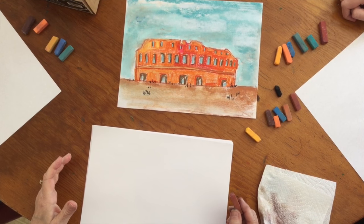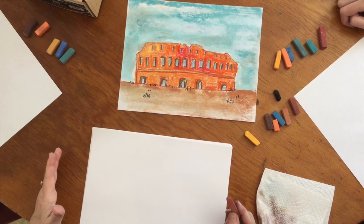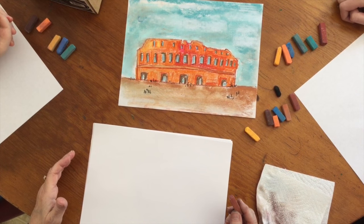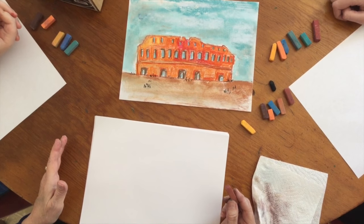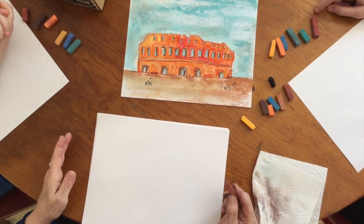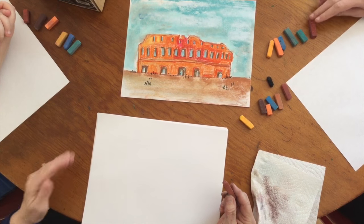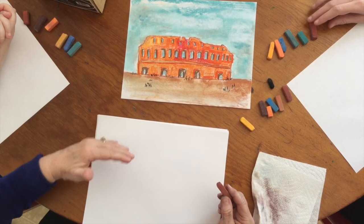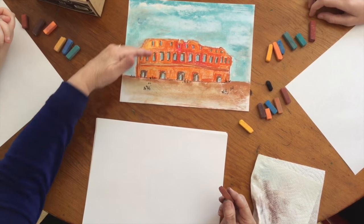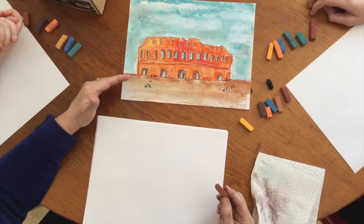Hello, today we're going to take a trip back to an ancient Colosseum where they used to have all sorts of games. This is the Colosseum in Rome, Italy, because it is still there, it is still standing. There was a Colosseum in Greece, it is there, but it mostly looks like a stadium now with just the seats going down to a stage in the middle. This is a very large brick building and it's very ancient and very big.